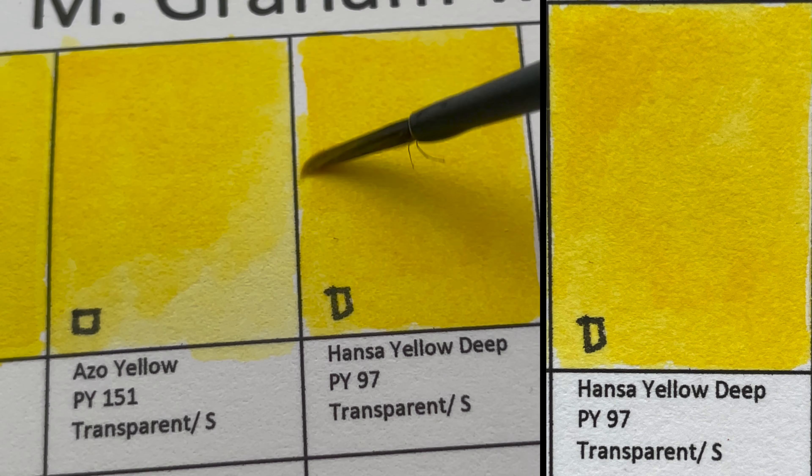The next color is Cadmium Red Light, PR108 — opaque and granulating. There are three versions of cadmium reds in this series, and this is one of them.